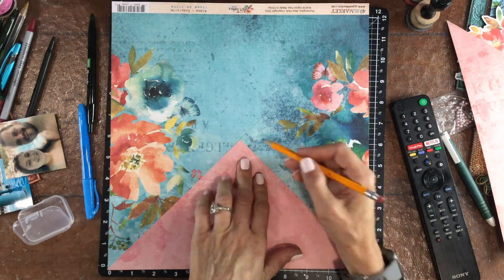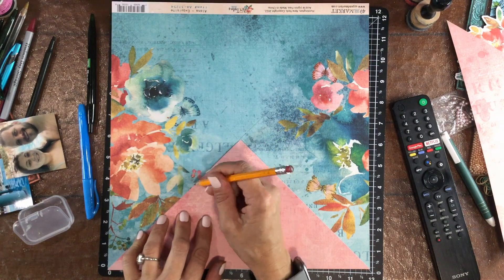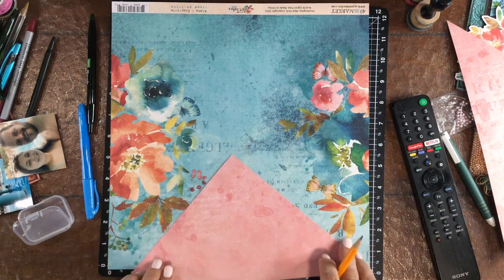First, I'm going to trace around the outside of the pink triangles and cut the blue paper out from behind it.